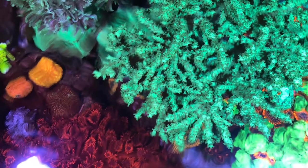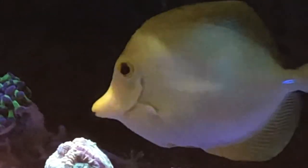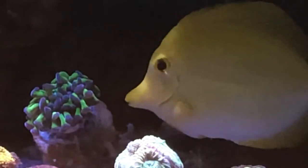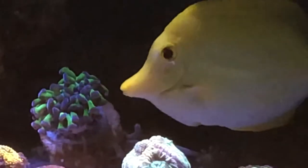Another close-up shot of the purple tip hammer — this is when I first put it in the 75-gallon mixed reef, so you can see how much it's grown. I still need to find a place to mount it, hopefully in due time I'll carve out a spot for it.